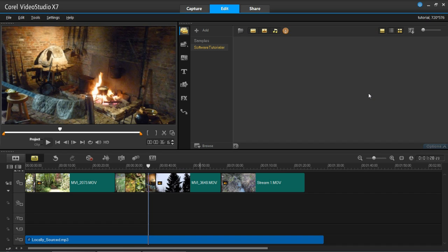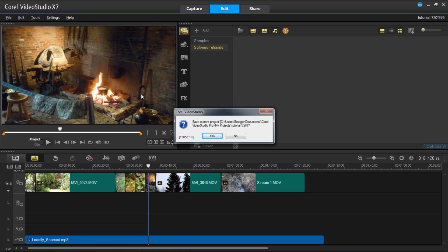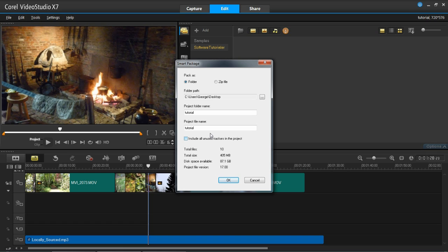So what you do is, first of all, load up your project which you want to do this to, and then go to File, and then go down to Smart Package. It'll then say, do you want to save it? The answer to that, obviously, is yes. And then it'll bring up this window, and it'll ask you whether you want to do it as a folder or a zip file. So for this tutorial, I'm going to save it as a folder, and my folder path is just going to be to my desktop.